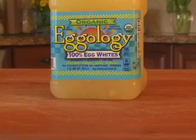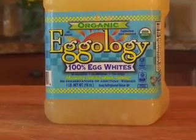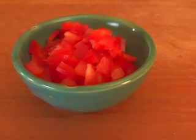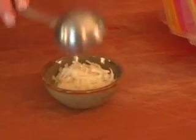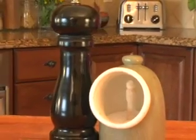And here's all you'll need: a half a cup of egg whites, which is the equivalent of the whites from 4 eggs; two tablespoons of diced onions; two tablespoons of diced red peppers; two tablespoons of part skim shredded cheese; a little bit of cooking spray; and some salt and pepper to taste.